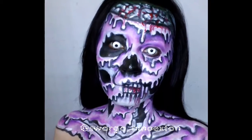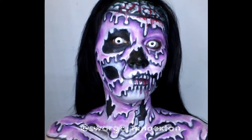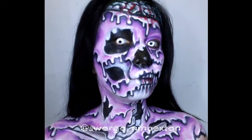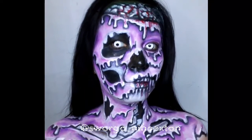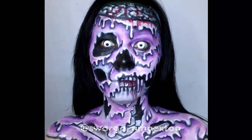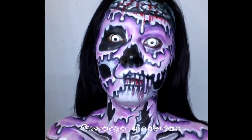For this Melting Zombie look, you need Mehron Clown White, Paradise Acu Palette, and Urban Decay Electric Palette. This look is so pretty — it took a long day to make the vibrant color and I'm very exhausted. Let's start following the steps.